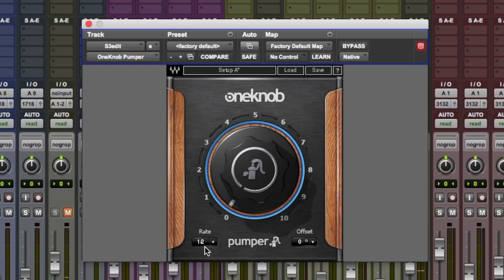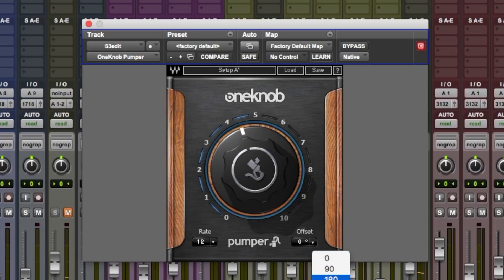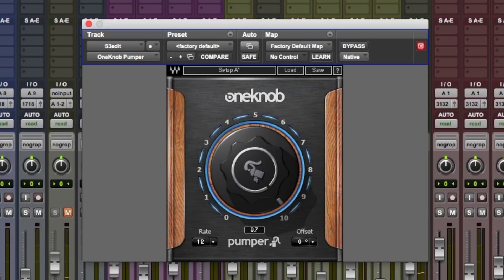There's some pumping going. Straight away that's working very well. Change the offset down here — 180, then 90. I prefer it here. Extreme.